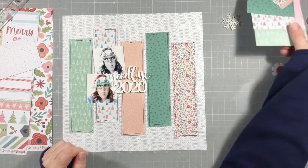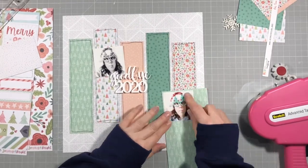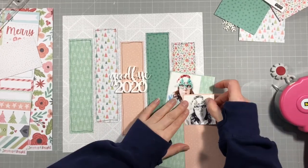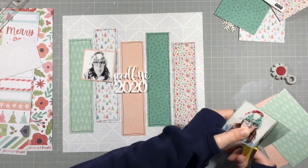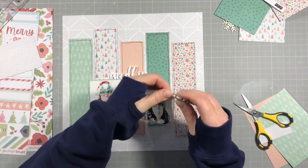I'm going to start to choose what I'm going to do. I'm going to back up the photos with some of the papers that I used on the base — a different one for each photo — and I'm going to distress the edges of those as well, just to match in with the background.